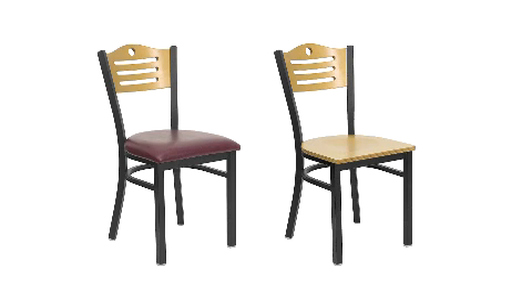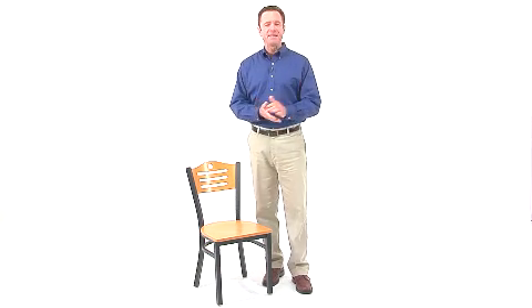You also can choose from hundreds of different and exciting fabrics. The slat-back metal restaurant barstool from Flash Furniture is one that's certain to please, and one that will withstand the test of time.